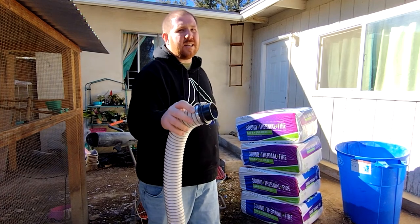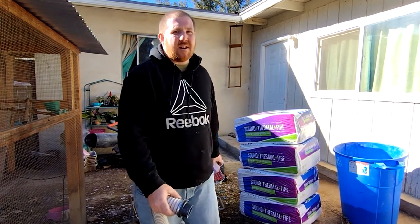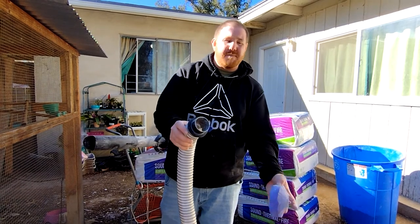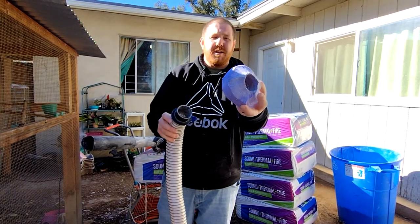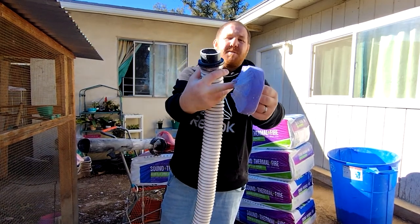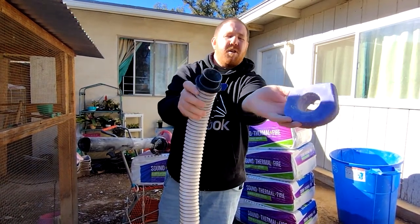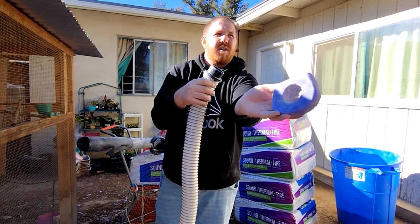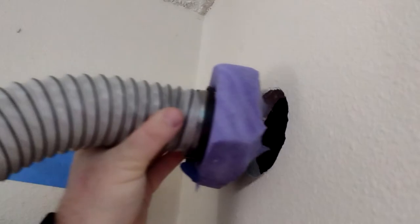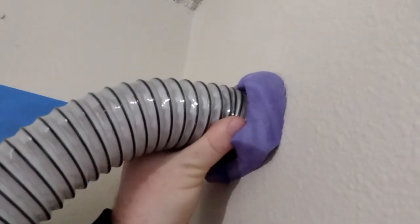All the links to the products I use will be in the description. On the end of it, to seal it into the hole on the wall and prevent dust, I'm simply using a piece of car wash sponge that I have cut in half. I made an angle on one side so it'll seal up against the wall, and I drilled a hole in the middle using a hole saw on my drill in reverse, so it slides over perfectly, fits up against the wall, and there's almost no dust.